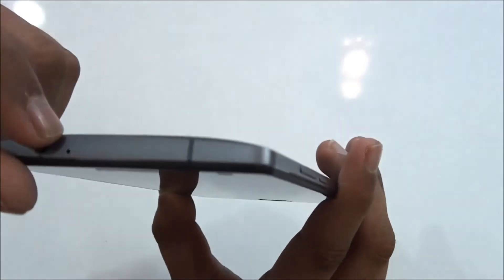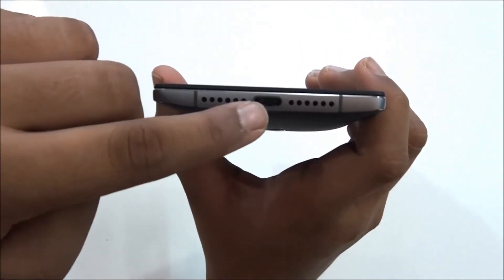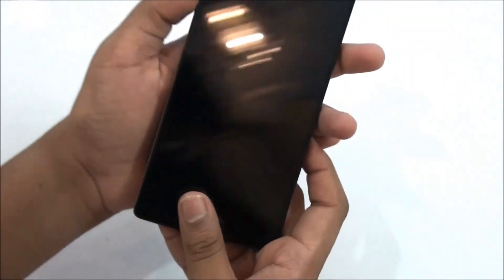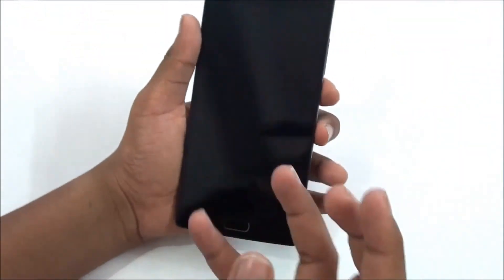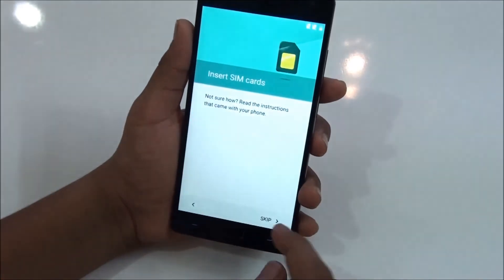There's a 3.5mm headphone jack on top including a noise-cancelling microphone. No IR blaster unfortunately, but no problem. On the right side there's a volume button, the power button is on top. On the bottom there's one speaker, one microphone, and a USB Type-C port. On the left side there's a toggle for silent, mute, and everything.